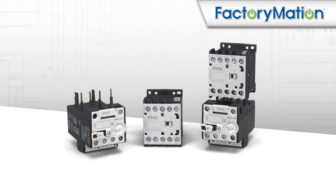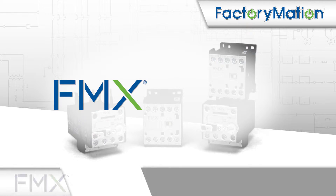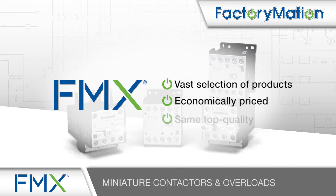Welcome to FactoryMation's introduction of FMX Miniature Contactors and Overloads. FMX provides a value-priced option in a vast selection of industrial control products. FMX products are manufactured in the same factories as other well-known products, but are economically priced due to the direct path to market offered by FactoryMation, offering the same top quality without inflated prices.